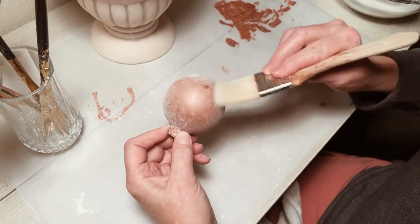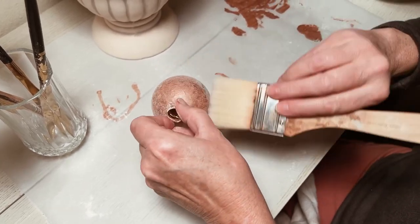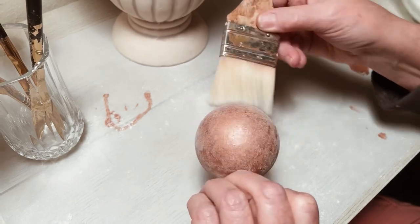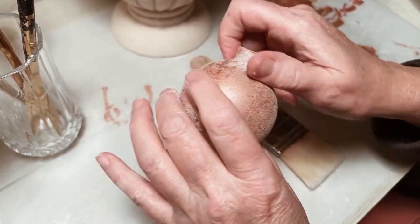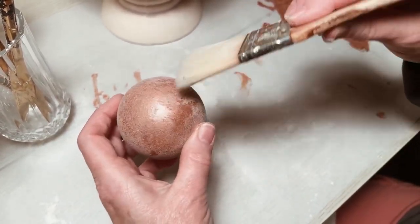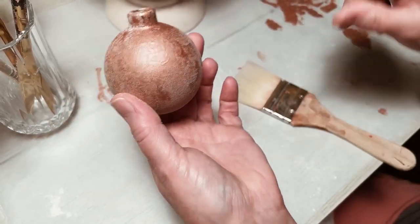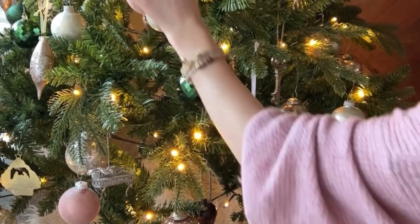I would have also painted the ends of the bulbs — I didn't really like the silver, but for the sake of this video I just left them silver. I think these are so cute, so give it a shot, try it, and let me know how it turns out for you. I think you will enjoy this project — I think they're really beautiful. As always, thank you so much for being here. I love the feedback, so please comment if you try this project. I do want to know how you liked it and how it turned out for you. Here are a few glimpses of my Christmas tree so you can see how it looks on my tree.